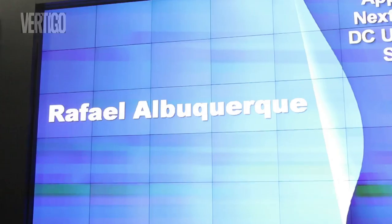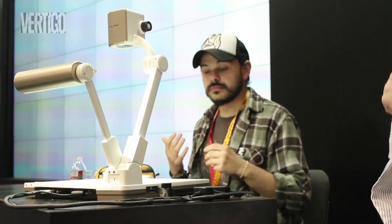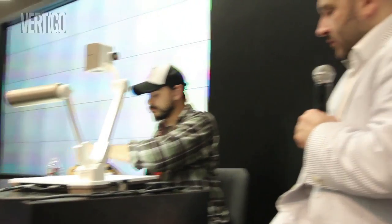Hey, I'm Rafael Buquerque and this is DC University. The idea here is talking about washes — that's pretty much the use of grey tones in the face.